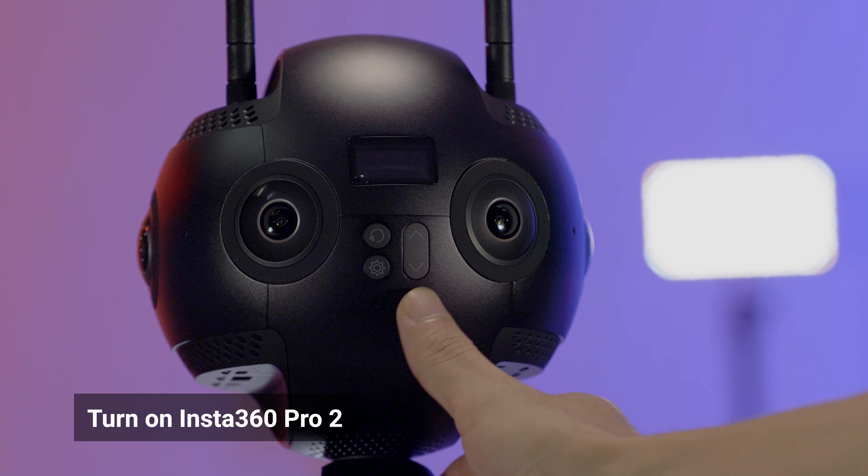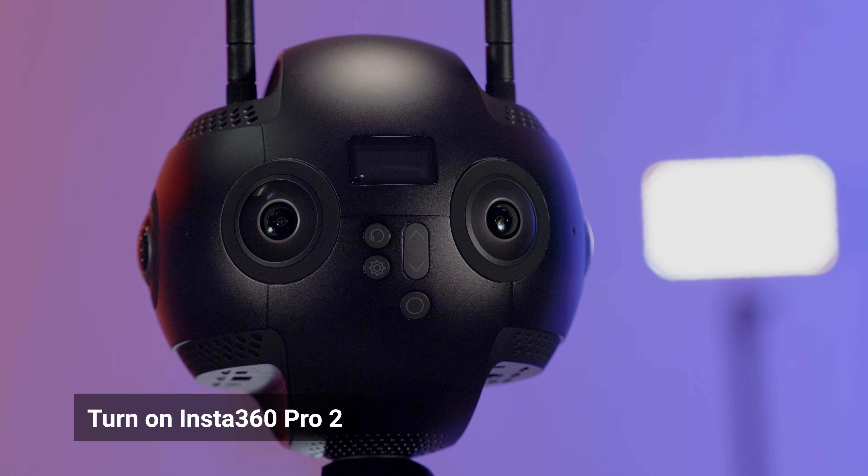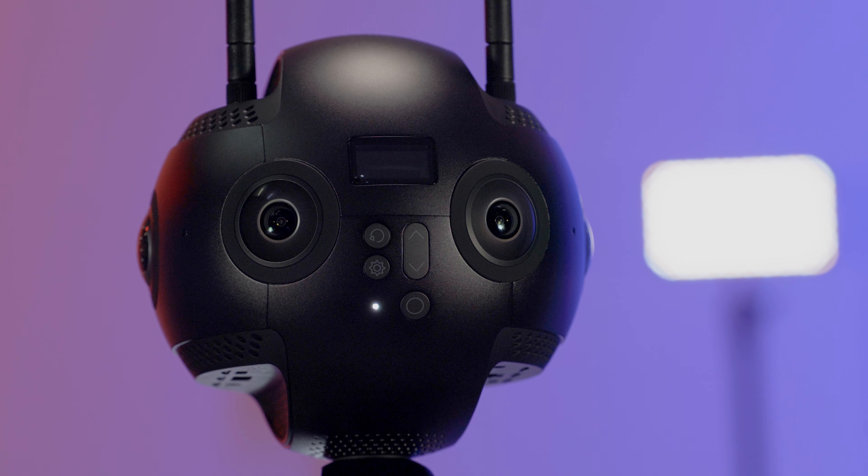Press the power button to turn on the camera. Wait for a few seconds, then the power indicator will light up and the camera will start to boot up.